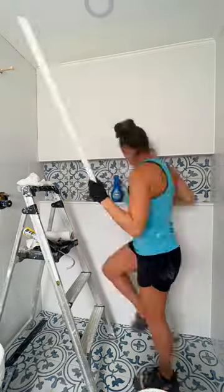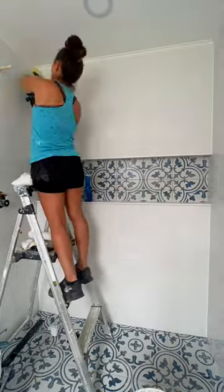The miter shears I bought from Amazon make cutting PVC so easy. I definitely recommend them.